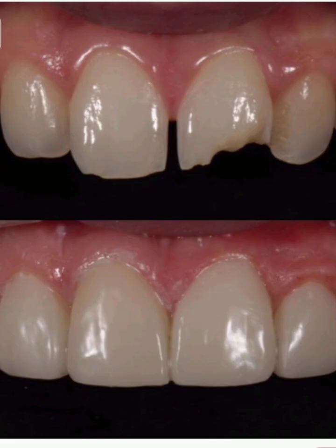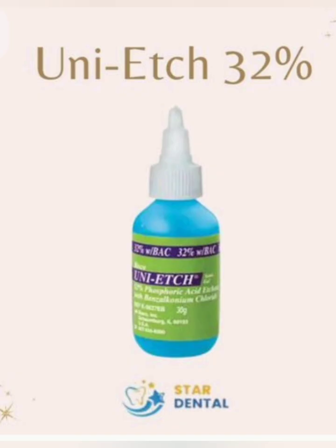Step 4: Etching. Apply 35–37% phosphoric acid — 30 seconds on enamel margins, 15 seconds on dentin. Rinse thoroughly and gently air-dry, keeping dentin moist, not desiccated.